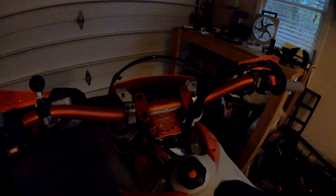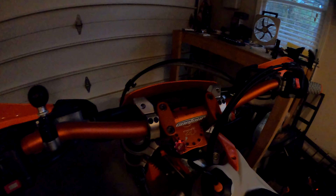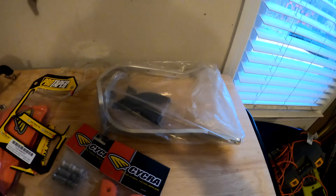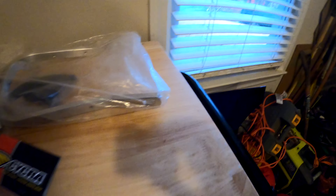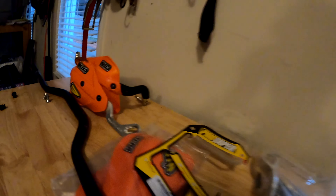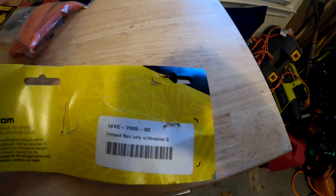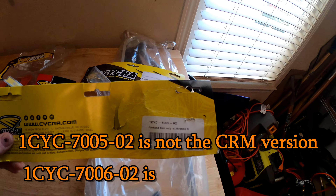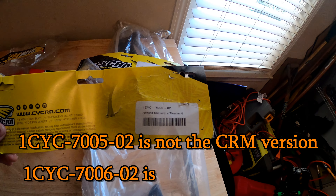Right here — that's the mounting part. You can see the connection right there. The ones that come with mine have three holes. So this is the part number Rocky Mountain shipped me: 1C-YC70502, and I think the correct one is just 706. So this is the incorrect part number they sent.